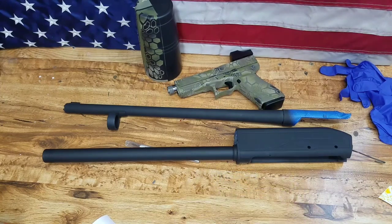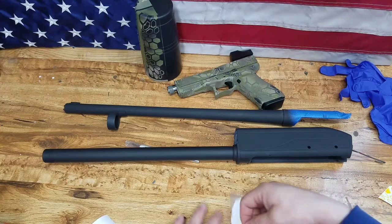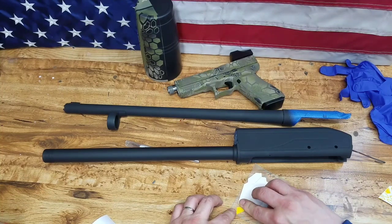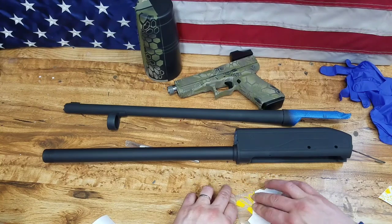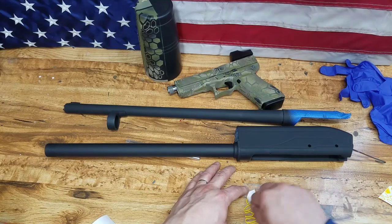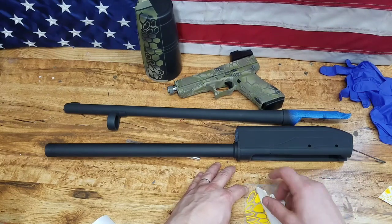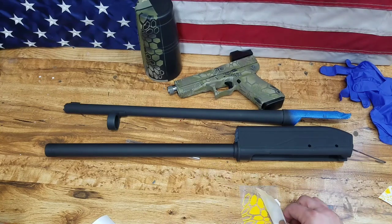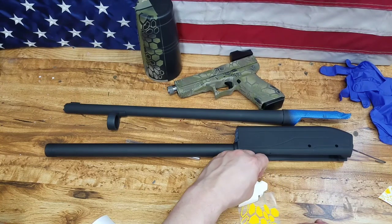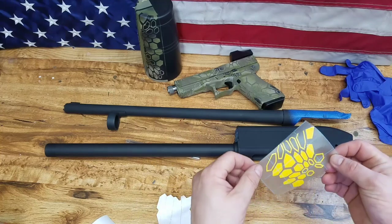The best thing I can tell you is when you go to peel this backing off, peel it at a very sharp angle back — don't peel up like this, peel it back that way as hard as you can, basically 90 degrees it. And just like that, I've got my Kryptek.